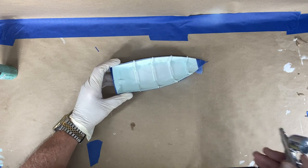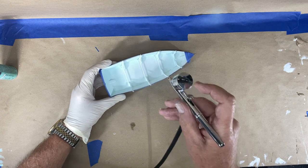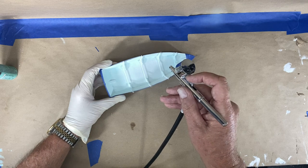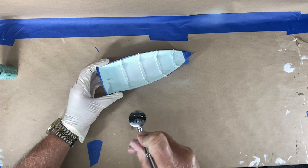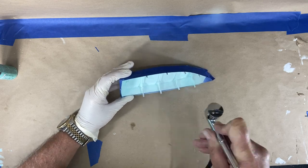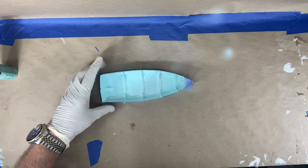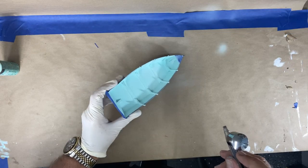I'm purposely going slow because I don't want to mess it up. If you've ever used an airbrush before, you push down to get the airflow and then pull the lever back to increase the paint level. I think that's good for my first coat — I'm going to let that dry a little bit before going for coat number two.